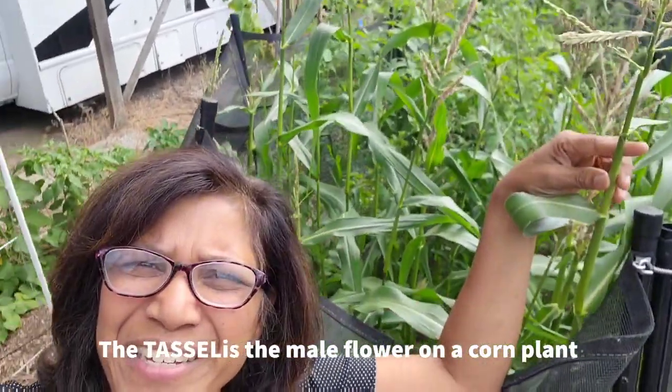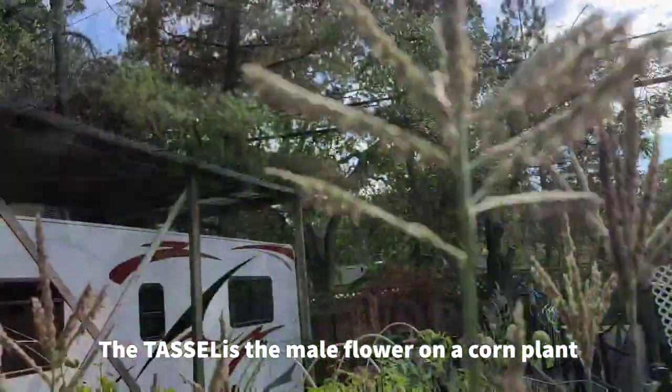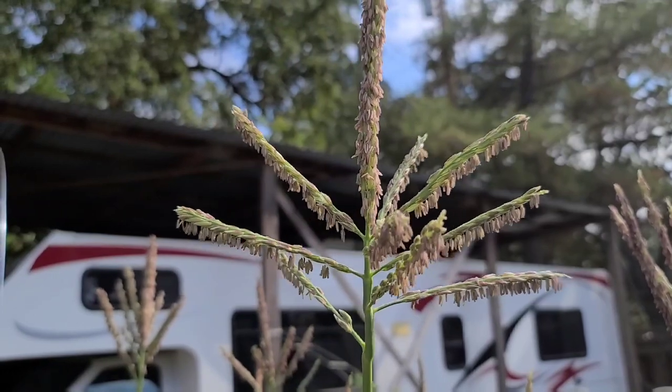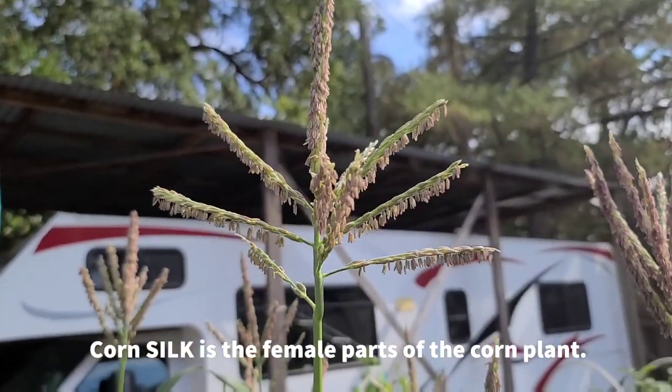Plenty of tassels forming, which are the male part that create the pollen that then gets to pollinate the female part, which is called the silks.